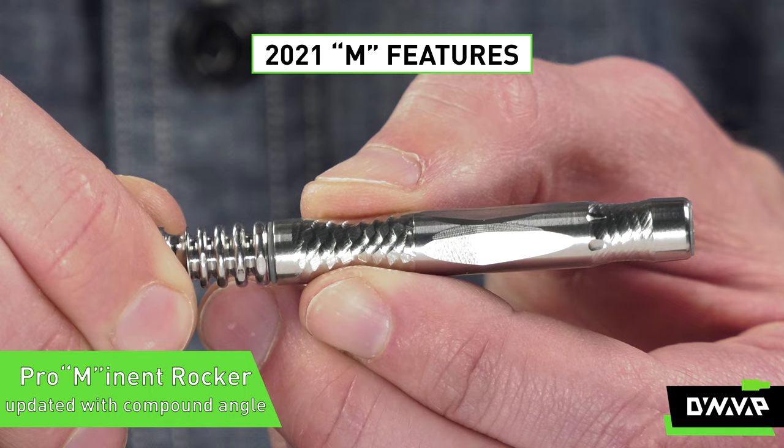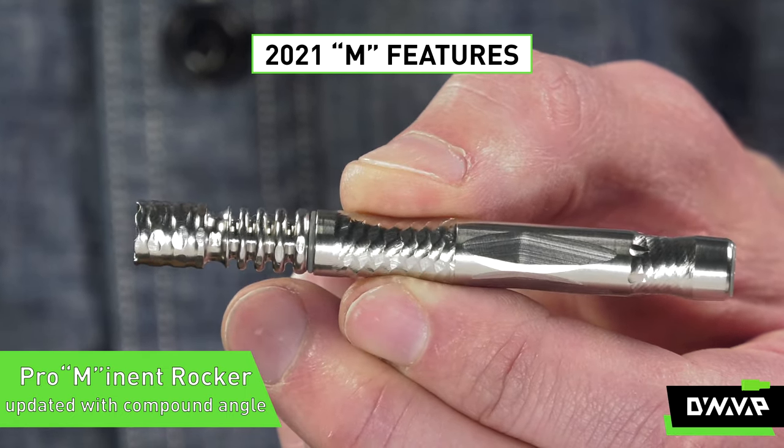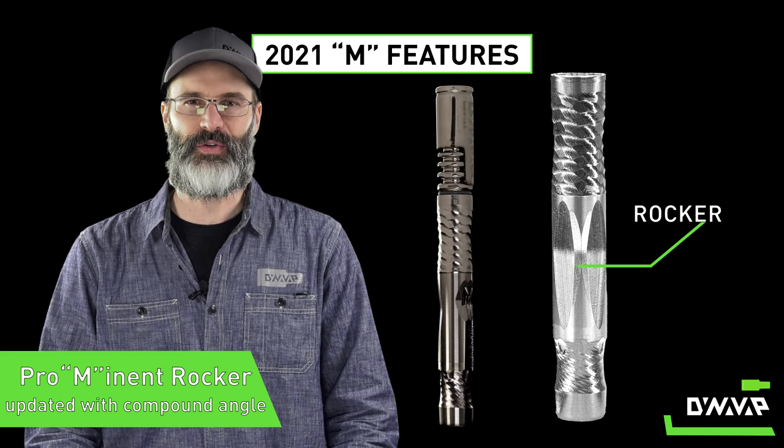The rocker — a feature opposite the airports introduced in our 2019 model — has been updated with a compound angle, making it much easier to find than on the 2020 version.